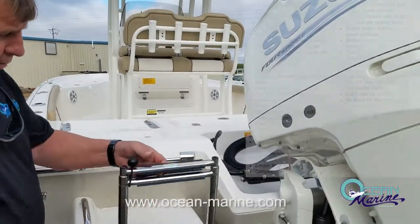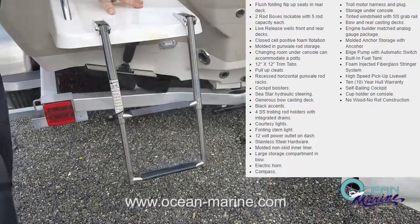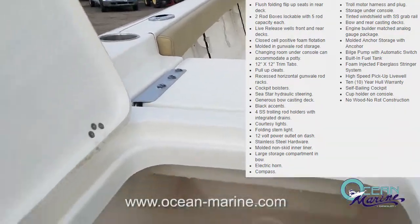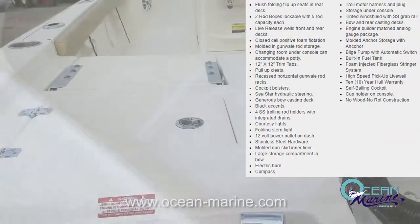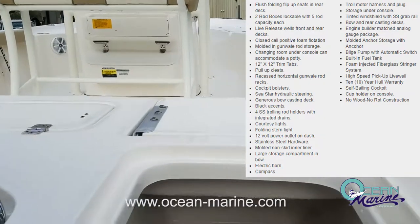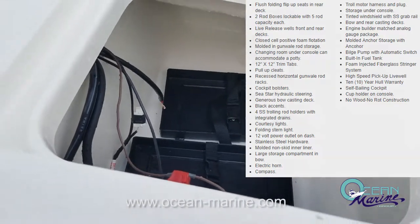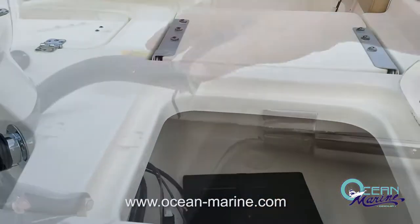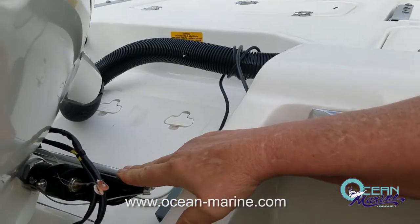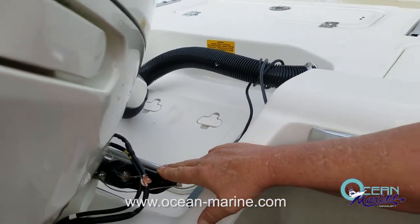Here you've got your swim platform and ladder. If someone wants to take a swim, it makes it easy for them to get back on the boat. You also have some nice big storage boxes back here, and those are on both sides of the boat. This side is battery storage for your house and your cranking battery, and it also houses your battery switch. The Suzuki motor has hydraulic steering — basically just like a power steering unit on a car. This thing steers like a dream.